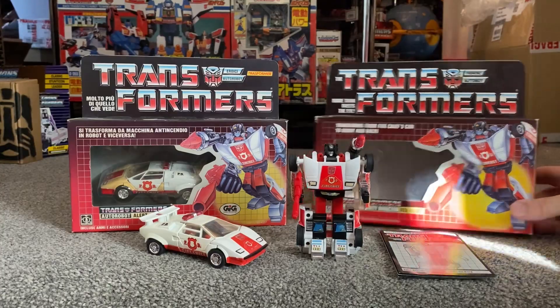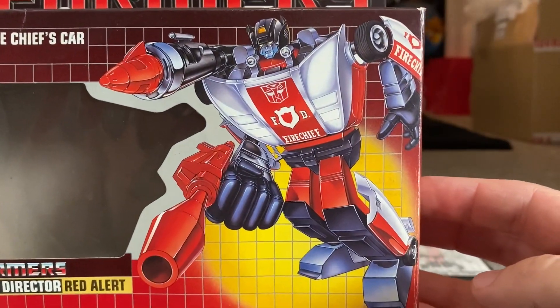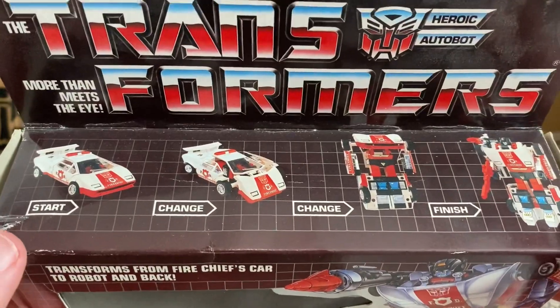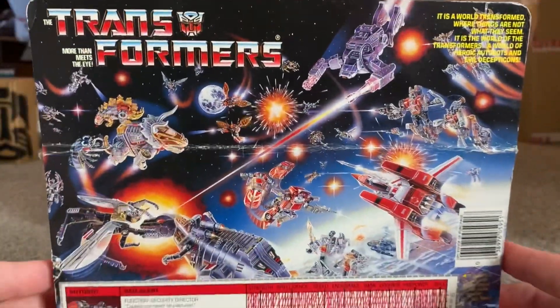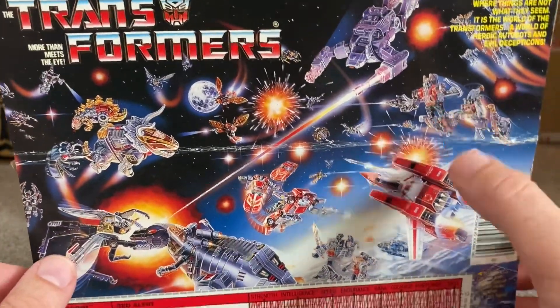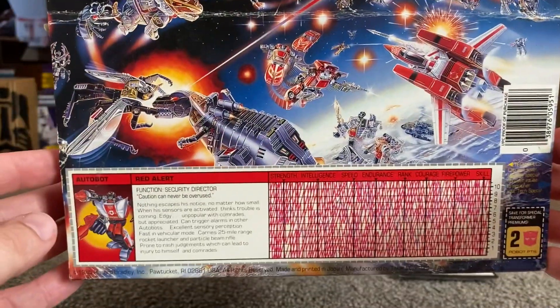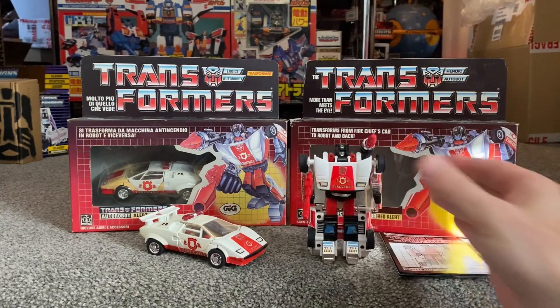Let's quickly look at the standard Hasbro box. There's his normal name and the beautiful artwork for Red Alert. That's the transformation process — very simple: pull the doors open, fold down the bonnet, pull the legs apart. On the back, there's this amazing 1985 battle scene with the illustrious red Tracks, Dinobots, Insecticons, Shockwave, and Jetfire — a lovely piece of artwork. And there are the tech specs. Yes, stunning figure — 1985, originally released as part of the Transformers wave, though obviously released before that as part of the Diaclone range.